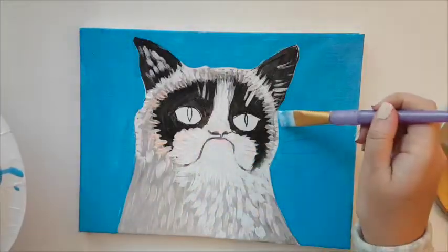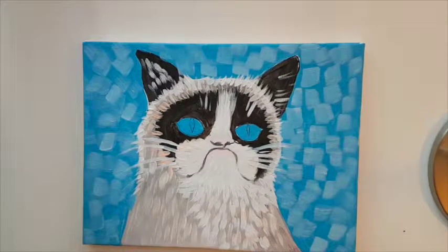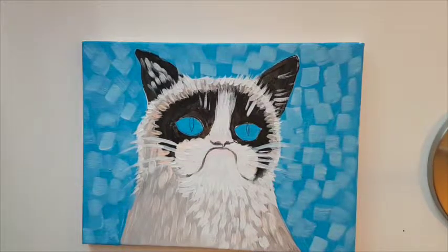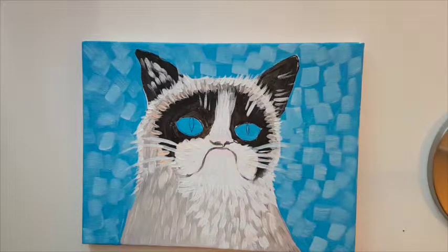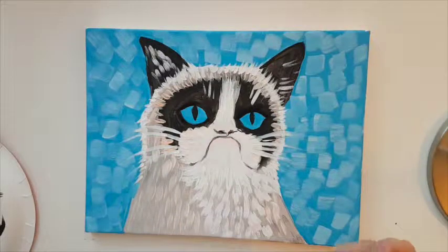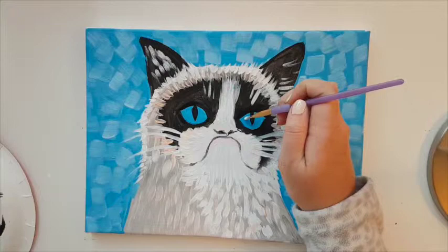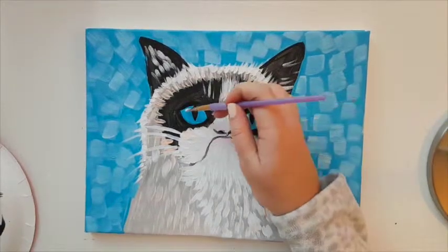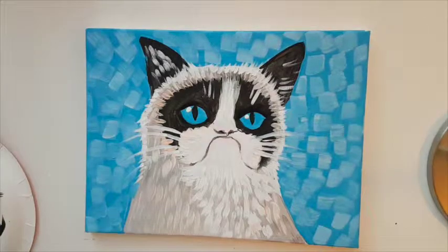I've finished the background strokes and also applied blue into the eyes of the cat. Now I'm going to take pure black and do the inside of the eyes. To finish off the painting, I'm adding some highlights to the eyes — just a simple white dot. And we are done! Thank you for watching everybody!